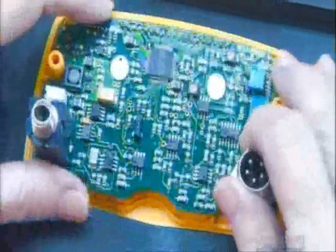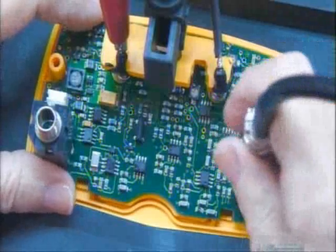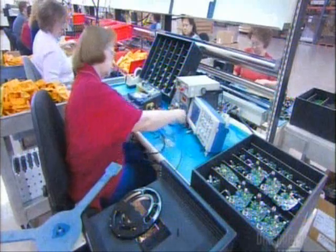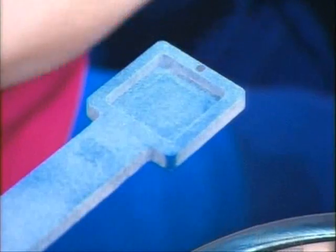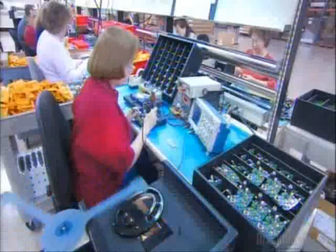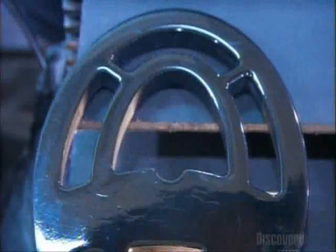Next, they install a circuit board inside the metal detector's control pad. They plug the cable coming from the coils into the board and power up, which calibrates the coils to the circuit board. They then test the calibration with three different types of material the metal detector might find in the ground: iron, silver, and nickel. If everything works perfectly, assembly continues.